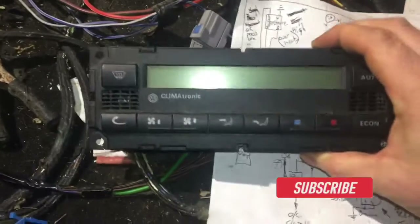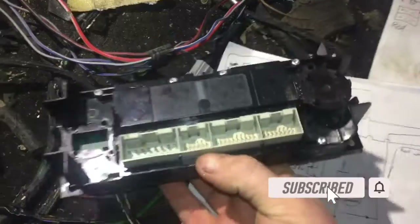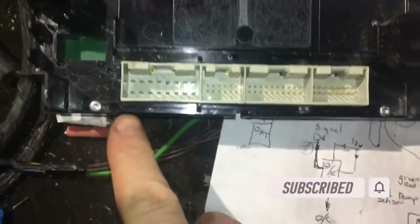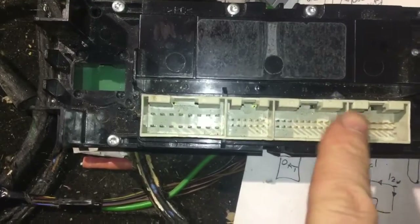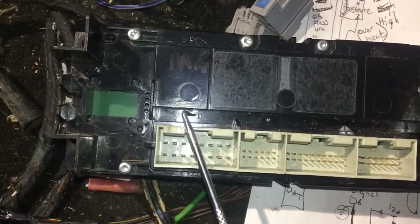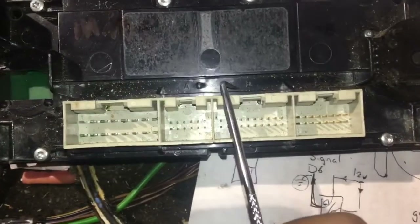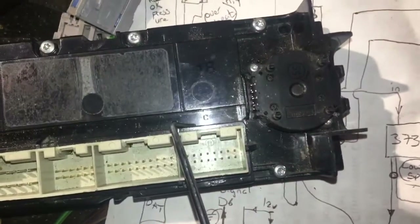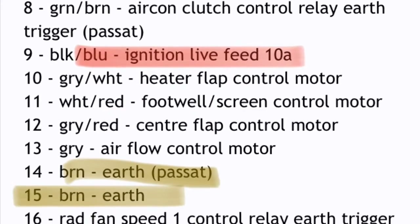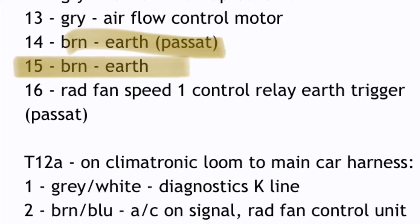This is the climatronic controller. Flip it around and we have a look at all the pins. How do we know which pin to use? If you look carefully, you'll see that this is plug D and we have A, B, and C. They have special names like T20 and T16 or 18 or whatever, but I'm just going to call them D, A, B, and C.